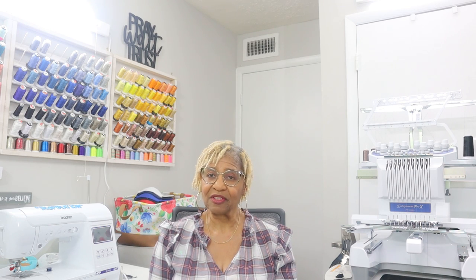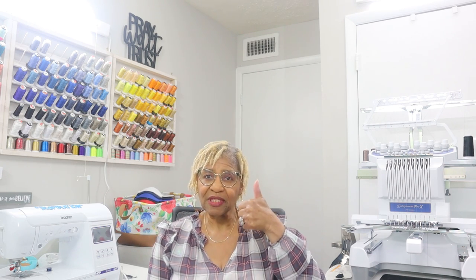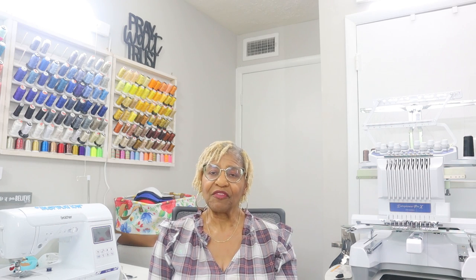Before I go, I always want to thank you for stopping by and watching my videos. Thank you for subscribing — if you have not subscribed, please do and hit the notification bell so you'll know when I put videos up. Also don't forget to give me a thumbs up and share this video. Everything that you do — viewing, liking, and sharing — helps this channel stay afloat, and I do appreciate everything that you do.